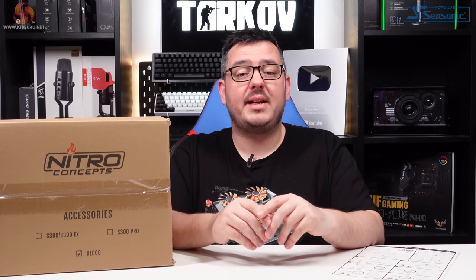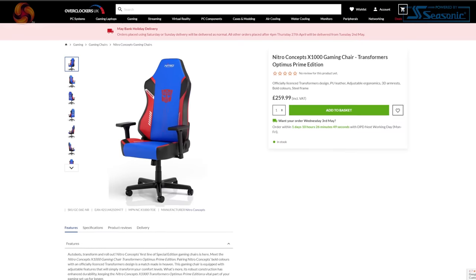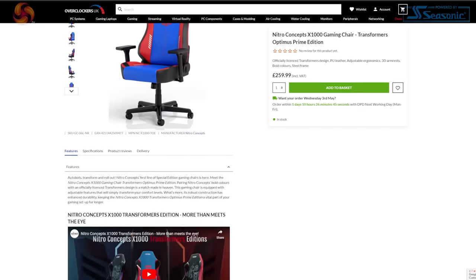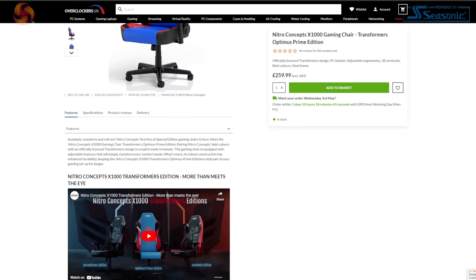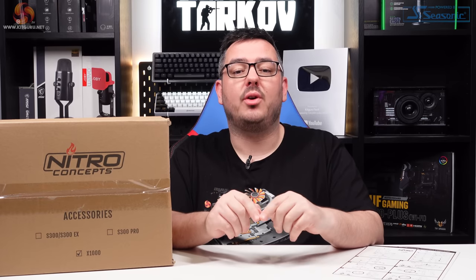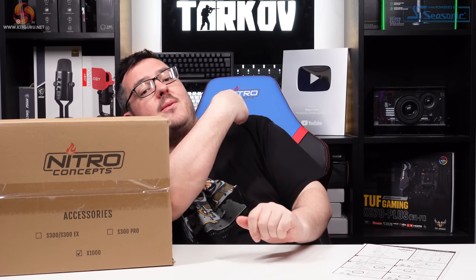Before we dive in, I'll just let you know the price — it's 260 quid. And I'll say the same as I did in my review of the Noble Chairs Legend: you should never skimp out on anything that separates you from the floor, ever. With that out of the way, let's check this thing out.